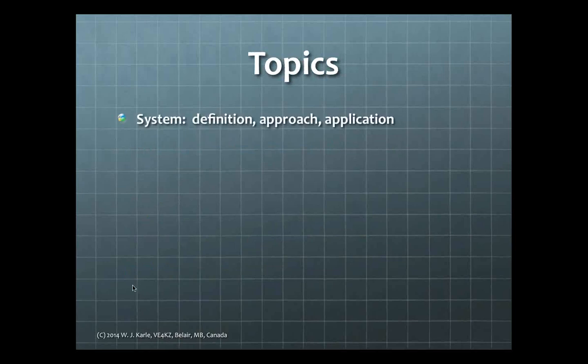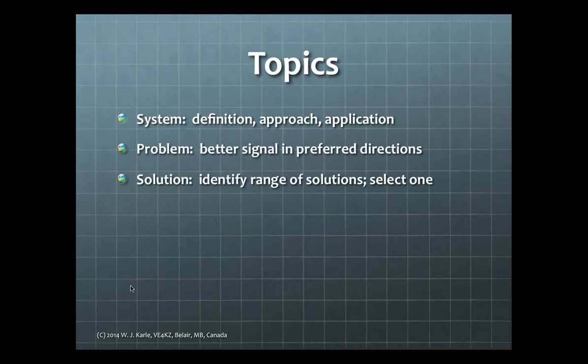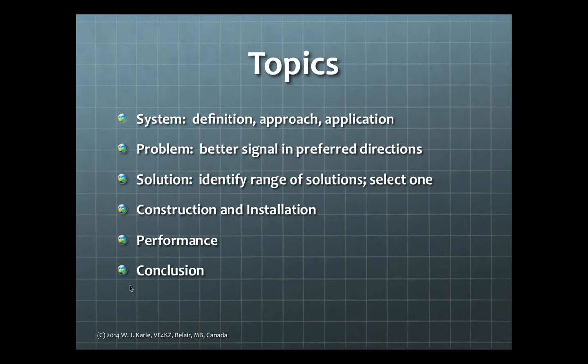To solve those problems, I like to apply the systems approach, and we'll focus a lot today on that. We'll define the problem — giving a better signal in preferred directions — look at several solutions, pick the ideal one, talk a little about construction and installation, discuss the actual antenna performance, and then wrap up and turn the floor back over to Ken.